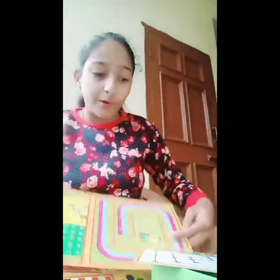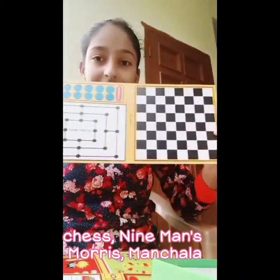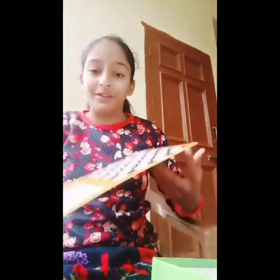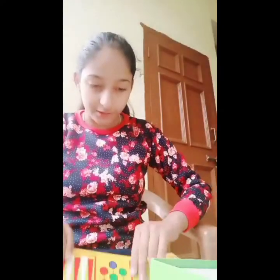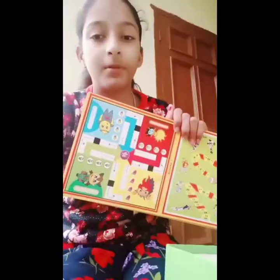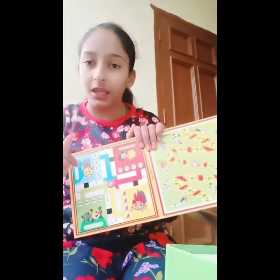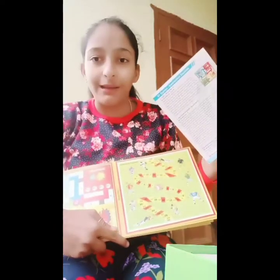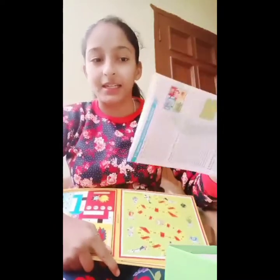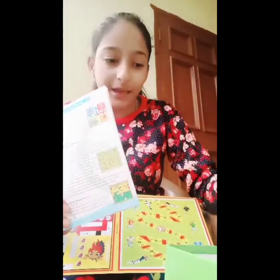Guys, we got a lot of games! Now we will count to see if it is really 51 or not. According to the box, there are 12 boards and the rest of the games. With the manual, there are 51 games in total. The manual covers how to play, and all the playing accessories are included in the box.